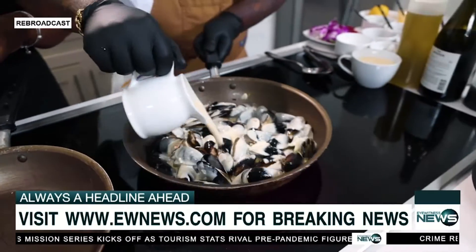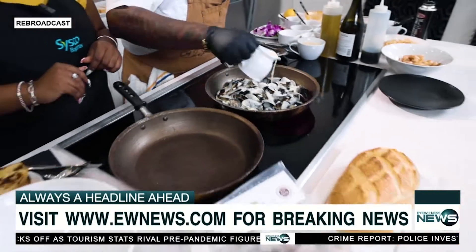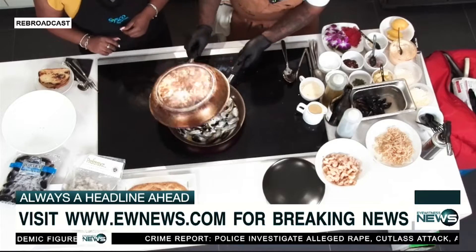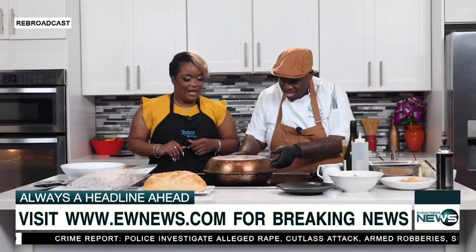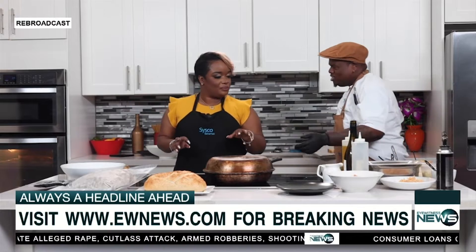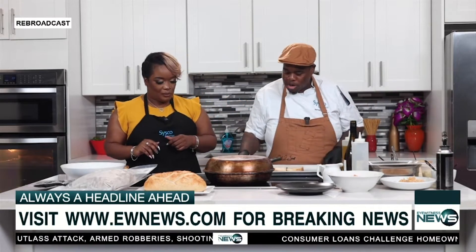Now we're going to pour some white wine sauce in. This is the shallots, some double cream, and of course the Chardonnay. We dome it up and let it go. This is going to get hot and bubbly — you just want it hot and bubbly, hot all the way through. It's about four to five minutes on the heat.